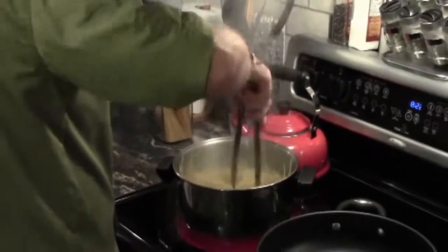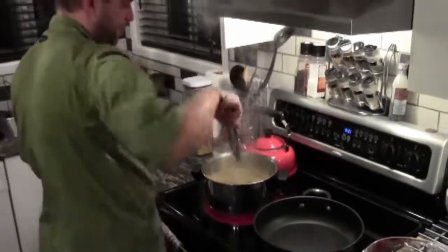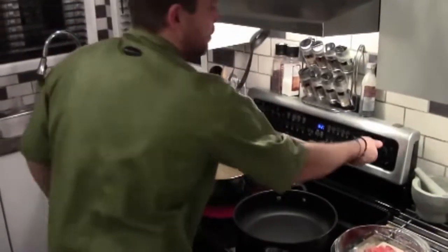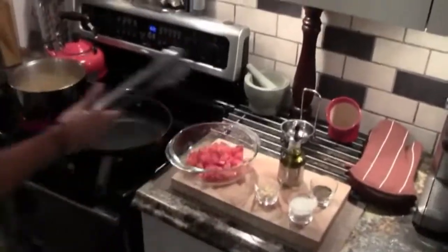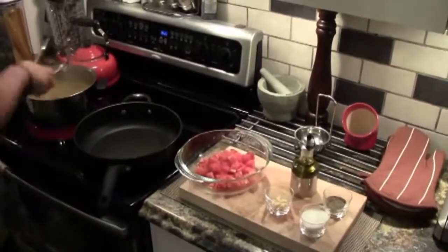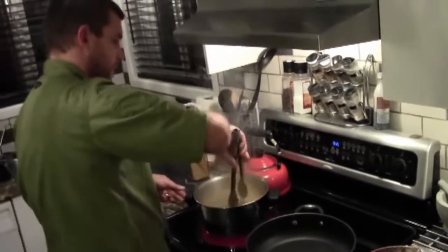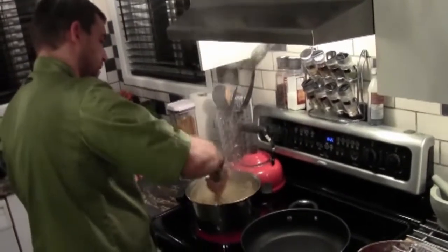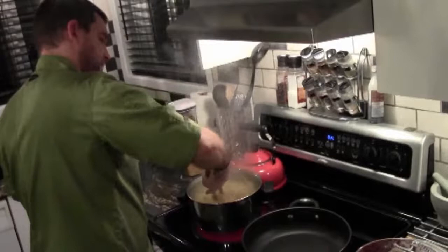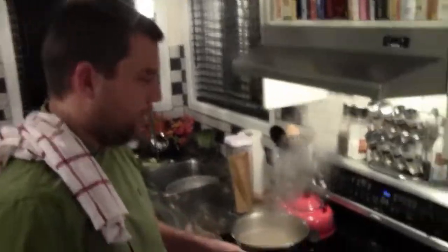Once we work this pasta in a little bit, we're going to get our saucepan going with all our ingredients. There are only five ingredients — what do you see here? Our fresh tomatoes, our fresh garlic, our olive oil, salt and pepper. So we're going to let that pan heat up now. Keep stirring your pasta if you don't want it to stick.